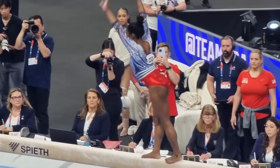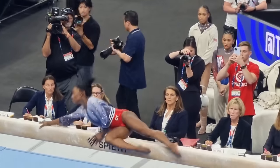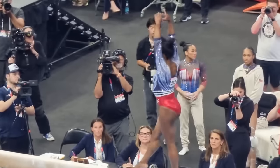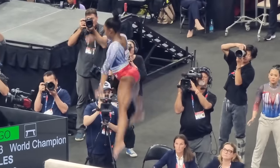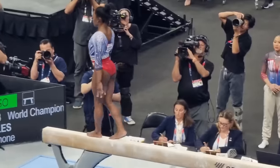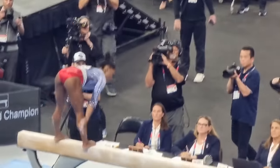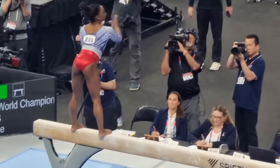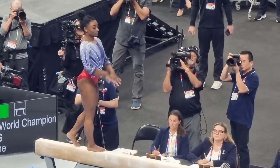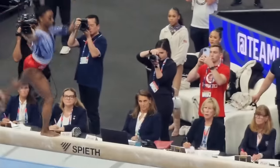Watching Simone Biles perform this routine at the U.S. Olympic gymnastics trials was nothing short of exhilarating. The crowd at the Target Center was on the edge of their seats, and you could feel the excitement building with each element she executed. Her routine started with an uncharacteristic wobble, which for any other gymnast might have thrown them off completely. But Biles showed why she's the greatest — she quickly regained her composure and powered through the rest of her routine with flawless execution.